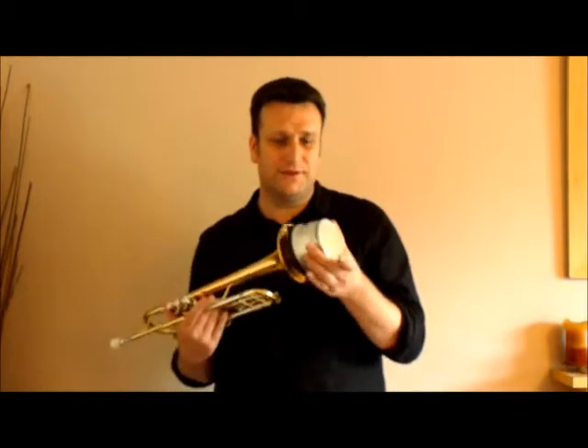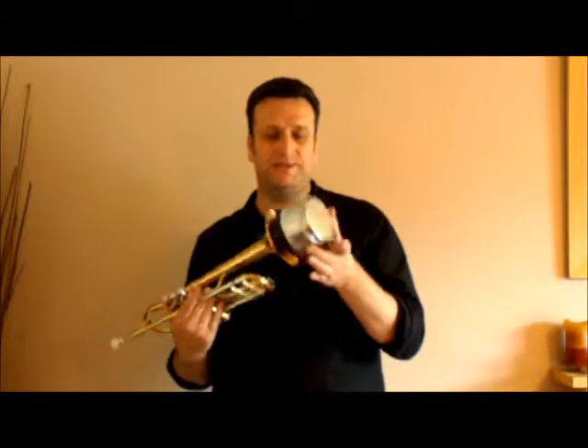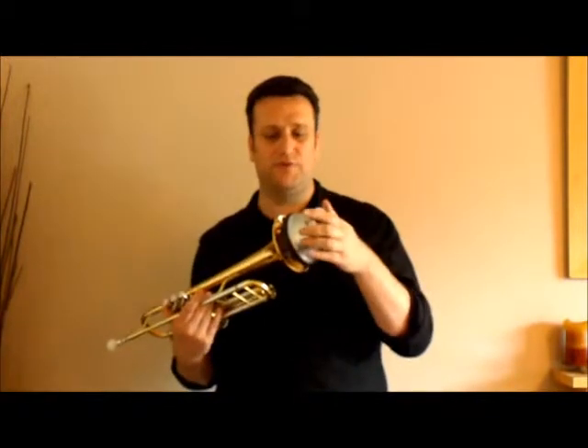It also moves very easily. That's one thing about a lot of these mutes — some of them are quite fiddly. This is a nice thick grade metal, so it's not going to bend. It's going to stay as free as that all the time. It's not too loose that it automatically falls down — it just sits perfect.